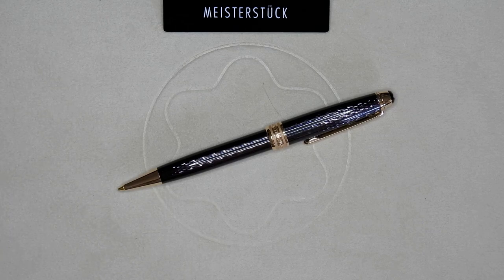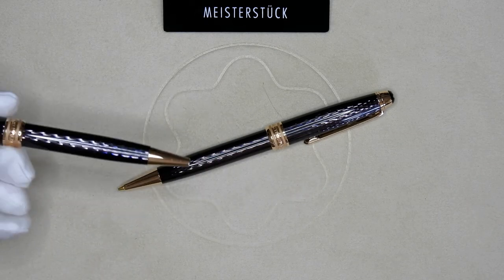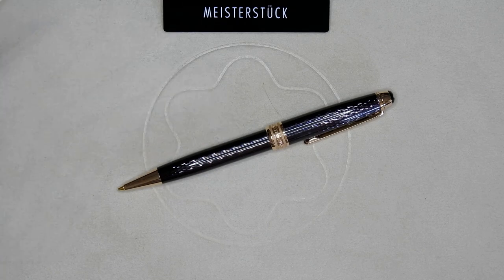This 165 you see before you began its life as a 164 ballpoint. The interior is different but the exterior are identical. So I'm going to show you how to make one by using the 2016 released Ultra Black.